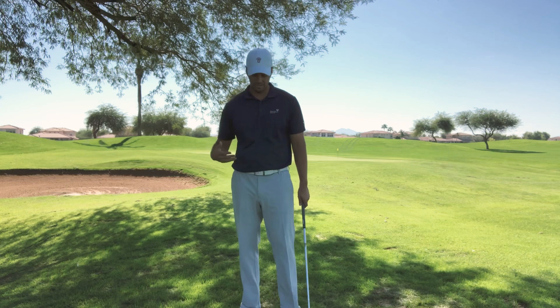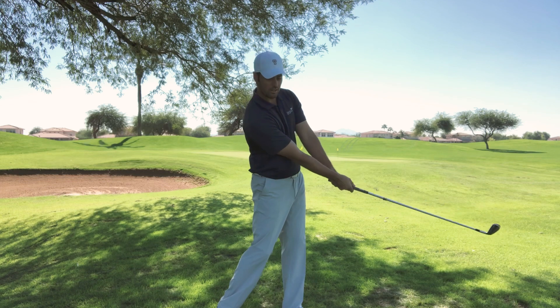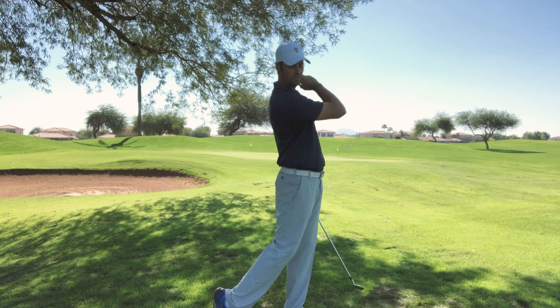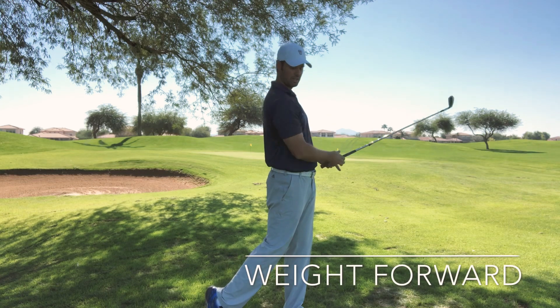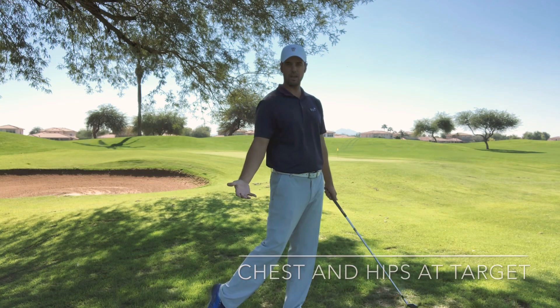Typically, a nice solid follow-through is when your club gets here, it's going to look extended. Arms are going to start to fold in and the club finishes behind your head. Pretty simple. You finish with all that weight on that front foot — we talked about tapping the toe in a past video — and that's just really how you finish. Chest is facing the target, hips are facing the target, and you're pretty much well on balance.